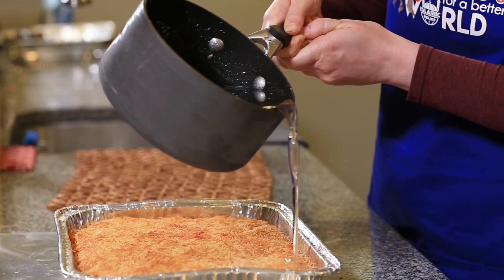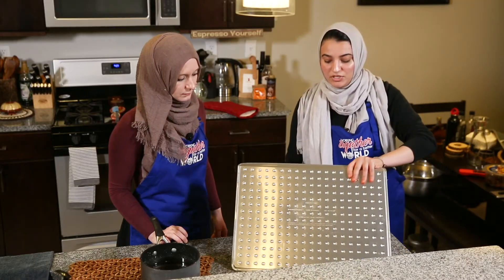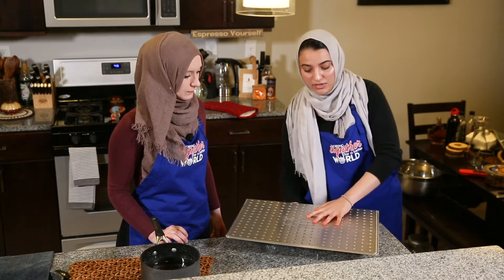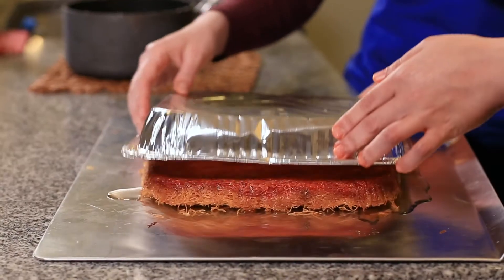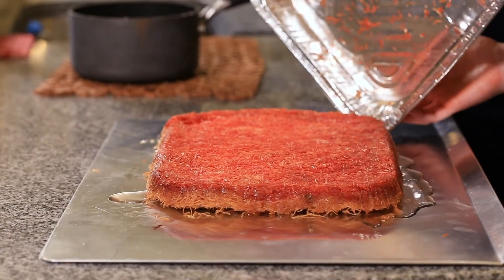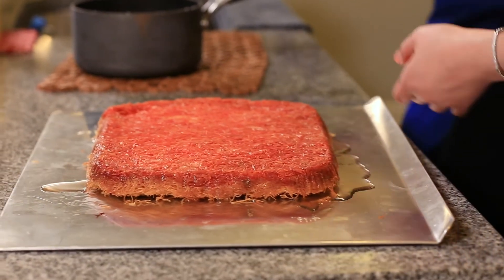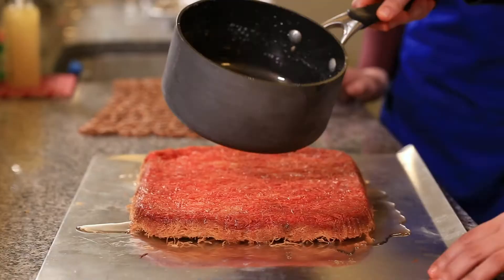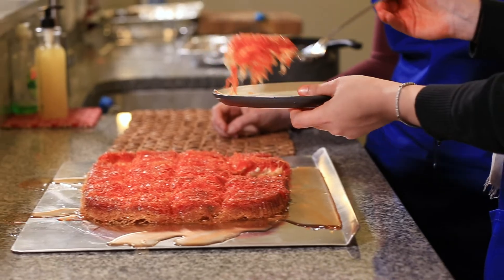The knafeh is ready when it's golden brown on top — that's when you pull it out. Pour some of the syrup over it, then you have to flip it. That's when we get to see the beautiful red color from earlier. Wow — beautiful! Then pour the rest of the sugar syrup on top.